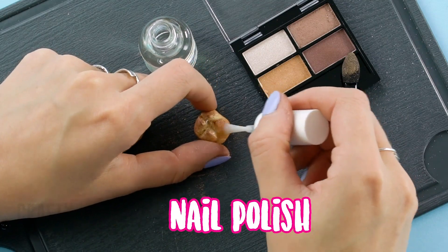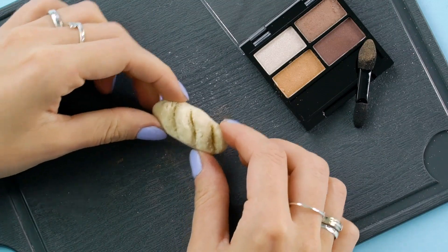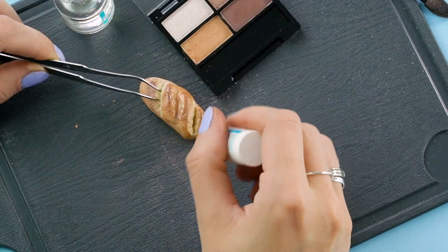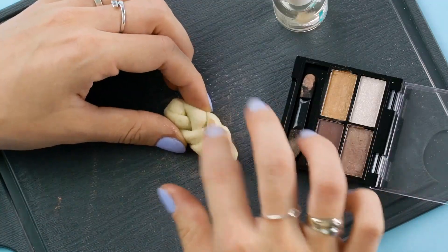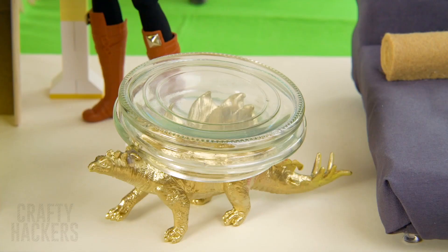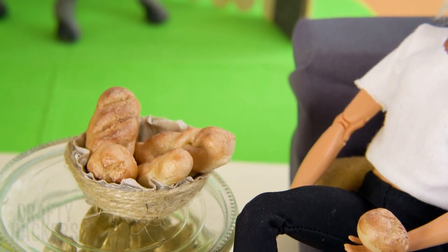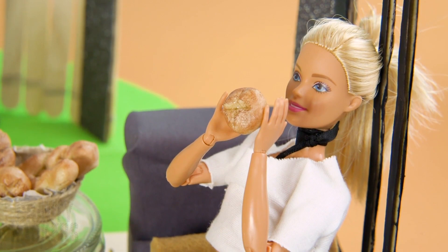When you're satisfied, cover the loaves with clear nail polish. Look at that — it looks so good you could almost eat it! Almost! Once they're dry, add the bread to the bowl and serve them to Barbie. Barbie is loving this yummy snack!